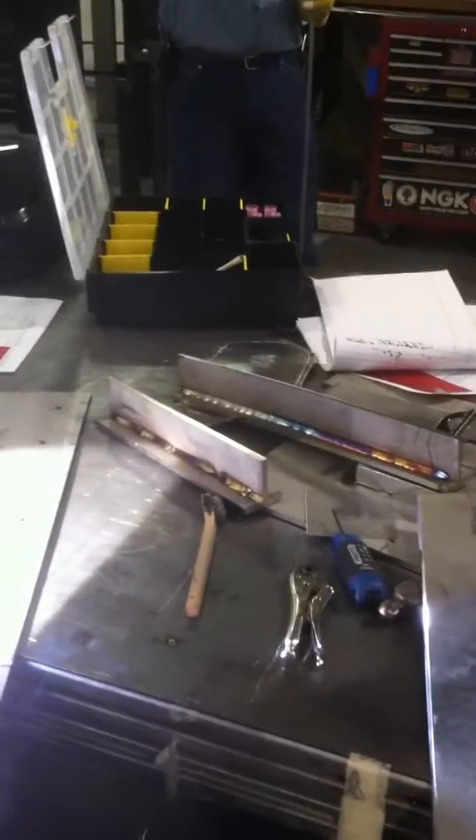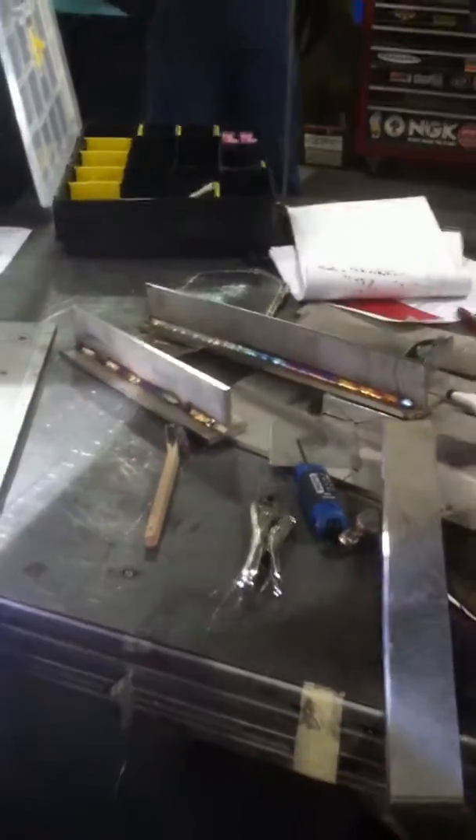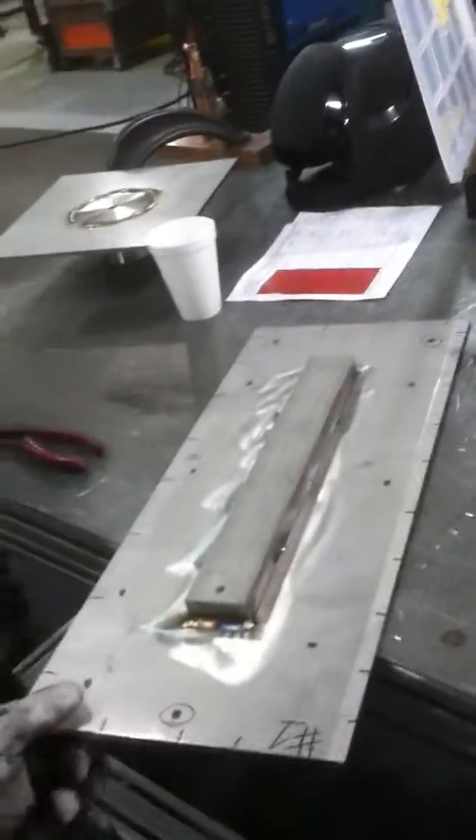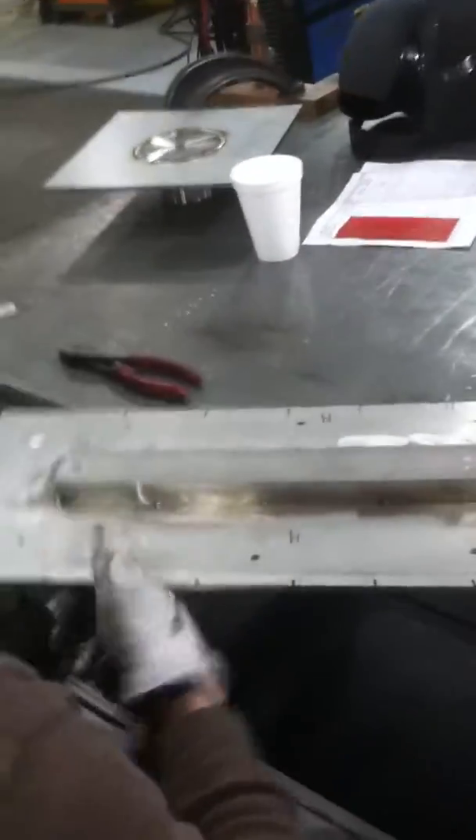You guys that do the welding, I want you to listen to the sound — that plop plop plop plop plop. That means your angles and everything is correct, your torch angles. That just means get on with it. Get on — what the hell are you looking at it for? You could take it home and show the wife when you're finished. Let's get going.